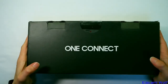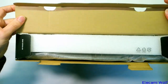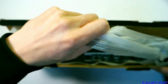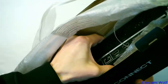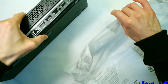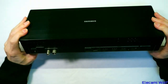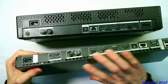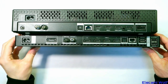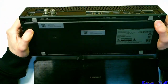Now the main event. That's quite a tight fit in that box — here we go, the One Connect box. It's now big and chunky; it used to be thin, but it's a little bit shorter now.